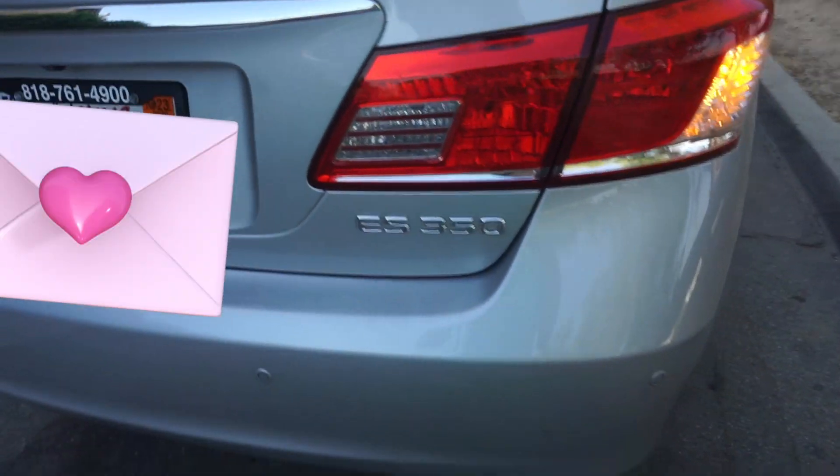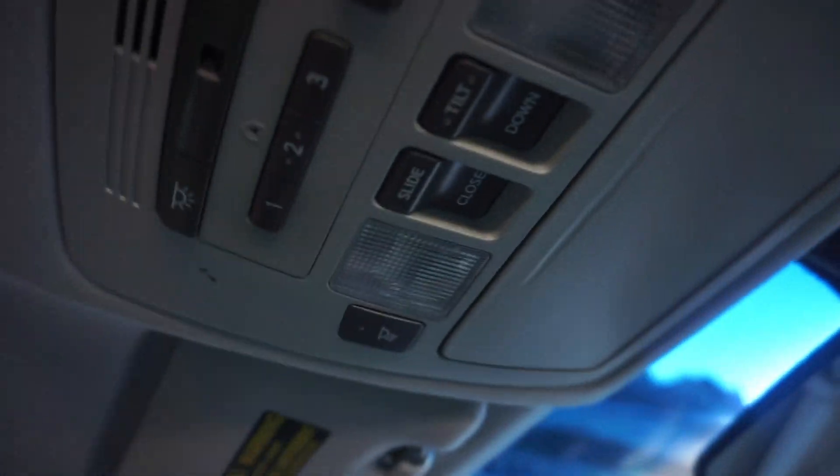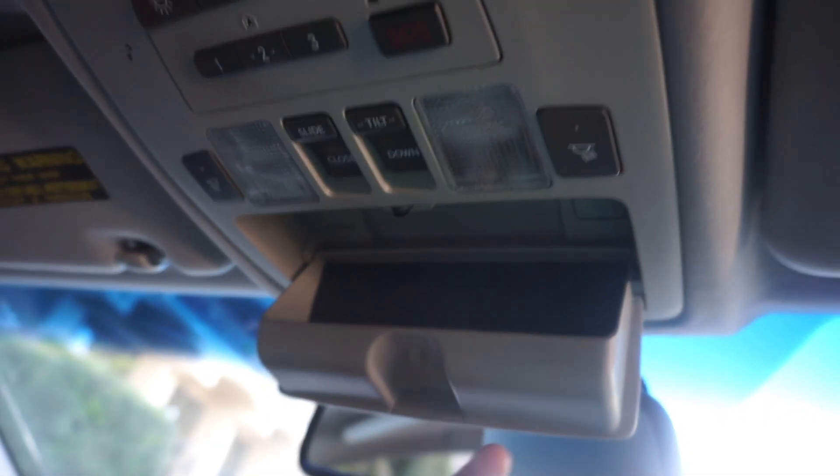I'll show you guys the back. This is where you push this out and can open up the sunroof right there. And this right here is for sunglasses or glasses in general. And then back there are cool little cup holders.